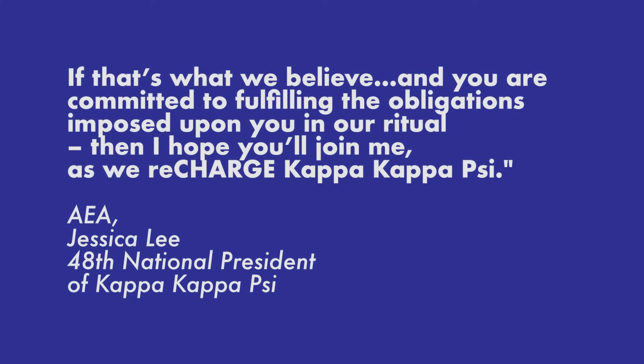If that's what we believe, and you are committed to fulfilling the obligations imposed upon you in our ritual, then I hope you'll join me as we recharge Kappa Kappa Psi.